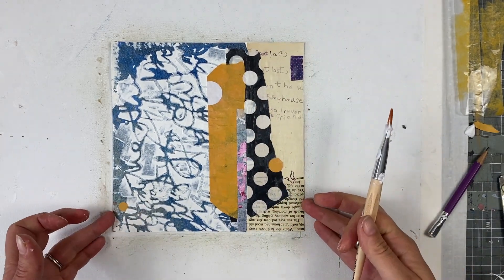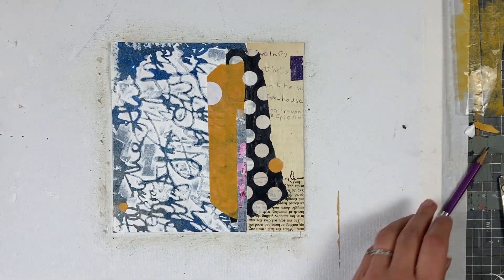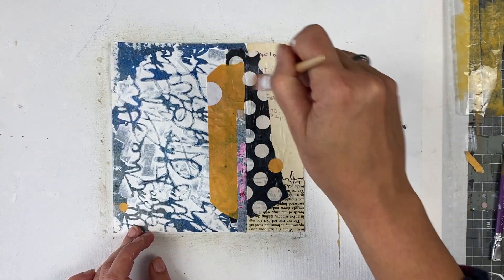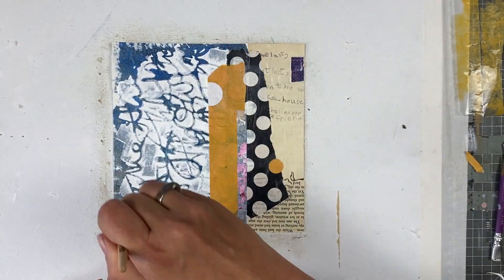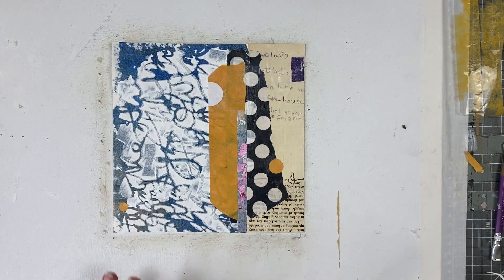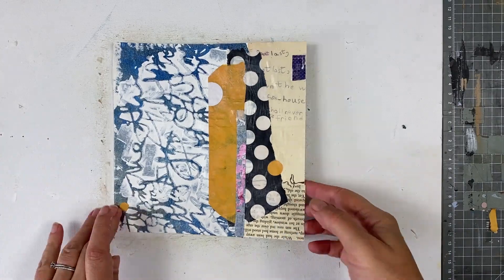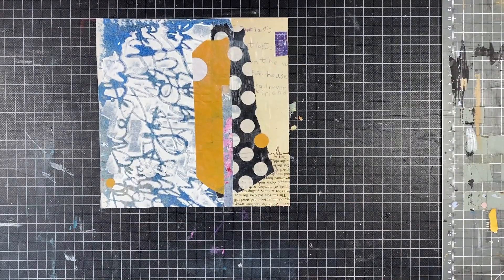I hope you find this helpful and it inspires you to start creating. Use your scraps or paints and create something. Thank you so much for watching. Have fun with your materials and happy creating. Bye bye!